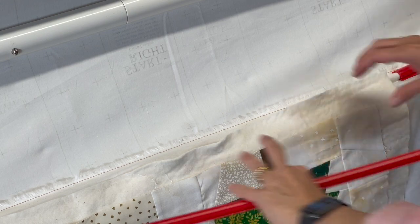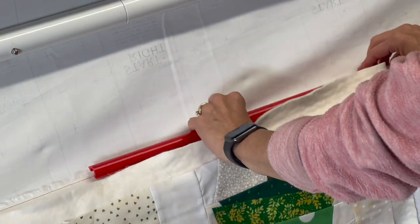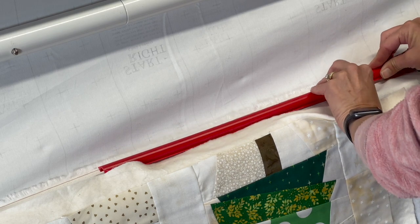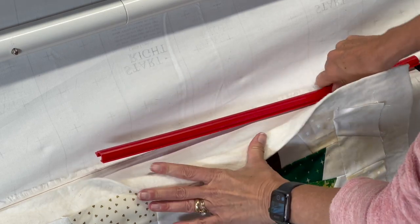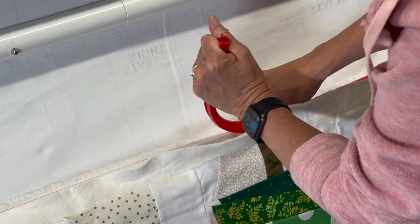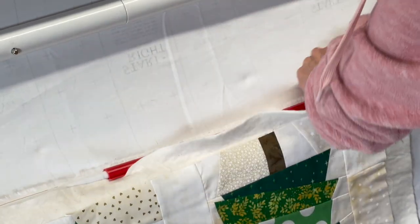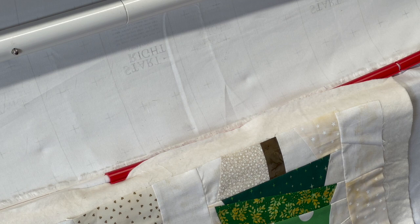I'm going to fold my batting up and out of the way to make it easier to clamp. I need to make sure I'm in between my blue track and my front rail, and then I just start clamping. The neat thing about these — if it's too tight, which a lot of the new ones really are, you bend them up to open the track a little bit, then seat them down.